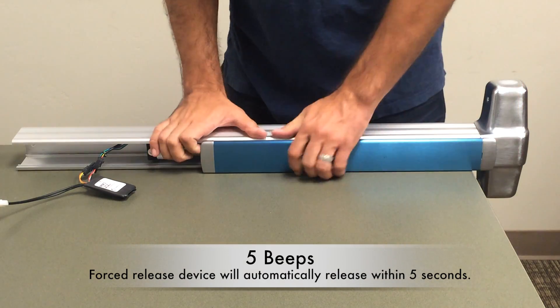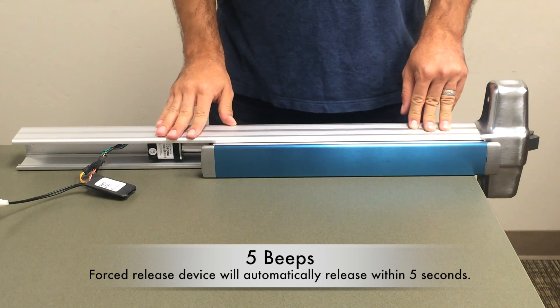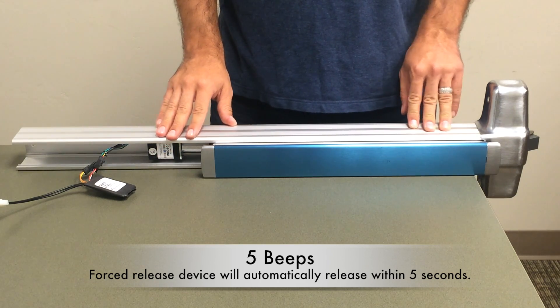Next, five beeps indicates a forced release — say a cart came by and knocked the push pad out. You'll hear five beeps and it's going to automatically re-fire.